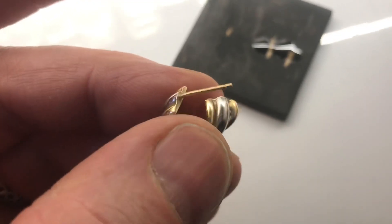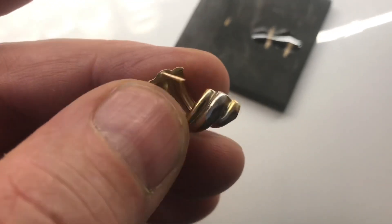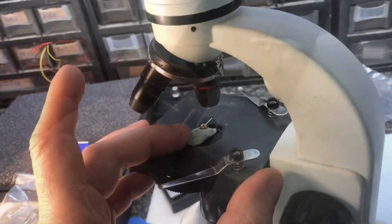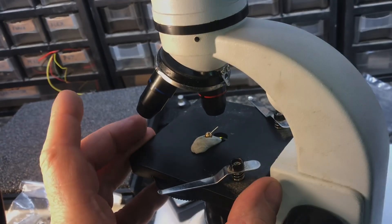If you're looking at an earring and you just cannot see the markings, don't beat yourself up too bad because they are very difficult to see. This is a tip on how to read small lettering on earrings.